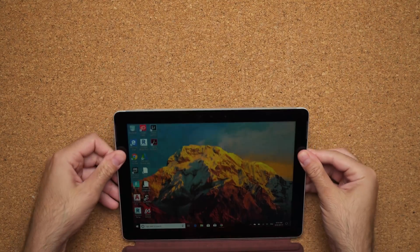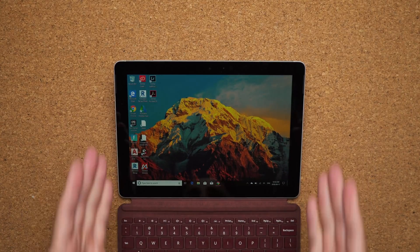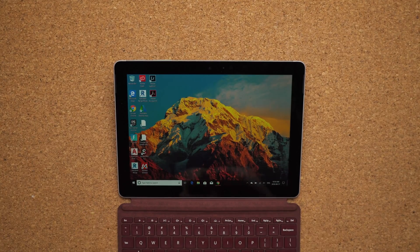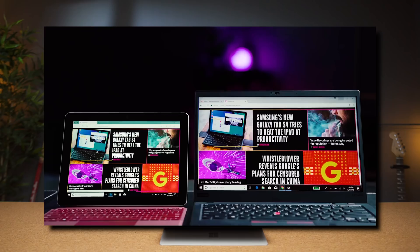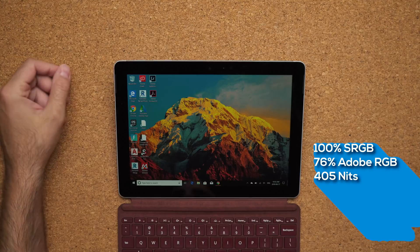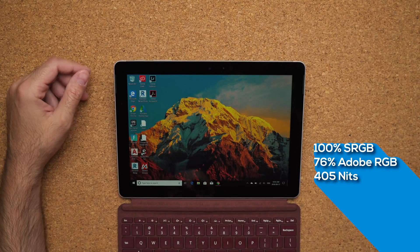The display is probably the most impressive thing about this device. This is a 10-inch display with a 3-by-2 aspect ratio at 1800 by 1200, so a lot of pixels per inch. What really amazes me is that 3-by-2 aspect ratio gives you more screen real estate than a 14-inch laptop with a 16-by-9 aspect ratio if you're doing productivity. For $550, this screen is more color accurate than $1,500 or $1,600 dollar laptops, and peak brightness is 405 nits, which is insane for a tablet at this price point.